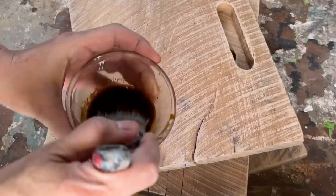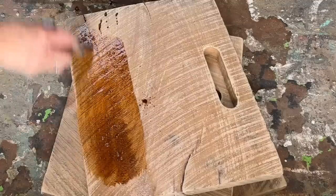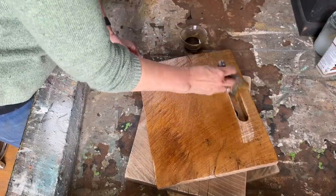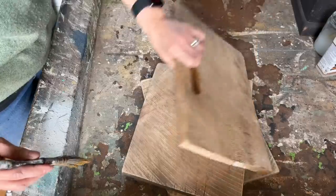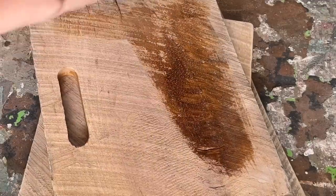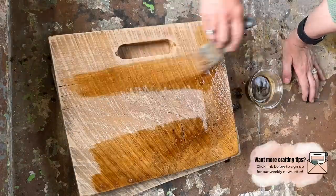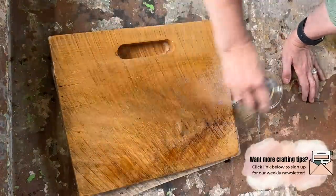I came across these wooden pieces at a yard sale — I think they were probably meant to be the end pieces of a wooden crate. However, I immediately saw the potential to transform them into cutting boards, and since my cutting boards sell really well, I grabbed them all. I'm going to start by coffee staining them, which I love because it's affordable and easy. Then I'll make them food-grade and safe for kitchen use with some butcher block oil.